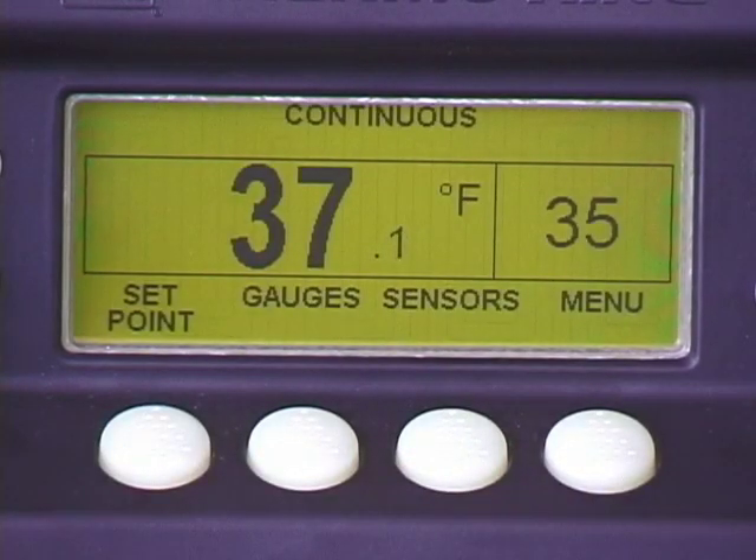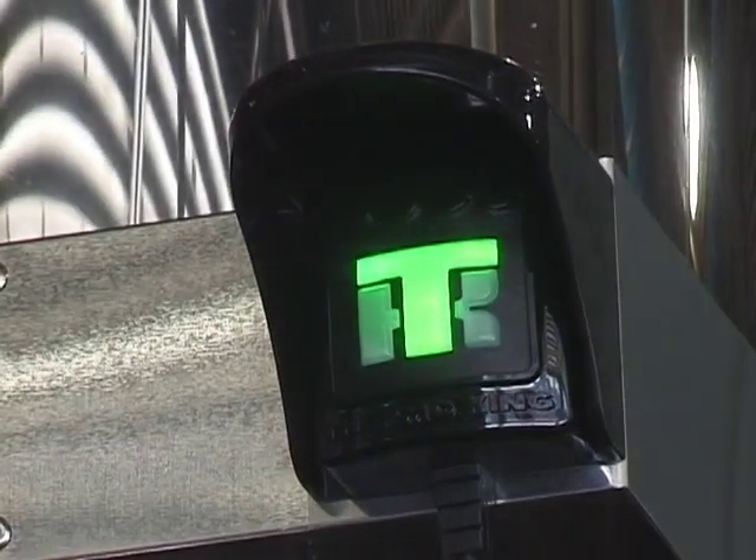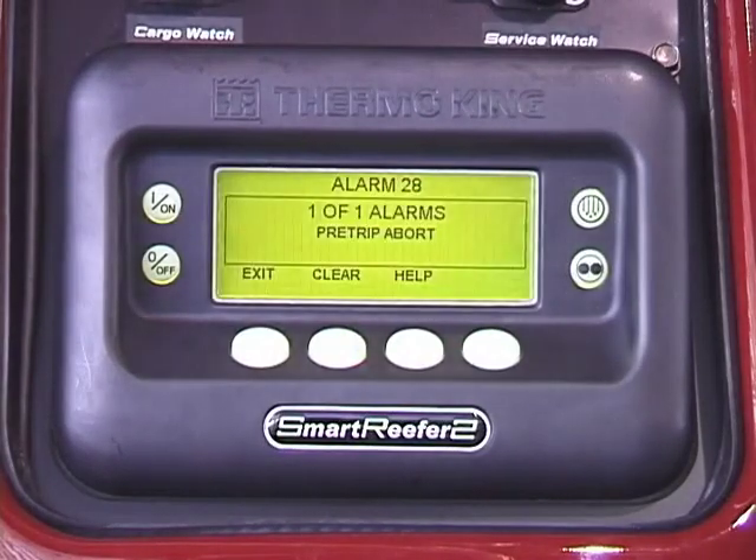If an alarm occurs while you're on the road, the alarm screen will appear and the display will flash. The alarm number, quantity of alarms in memory, and a description of the displayed alarm will be shown.